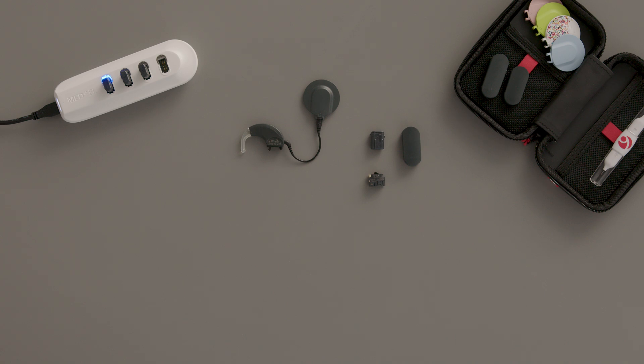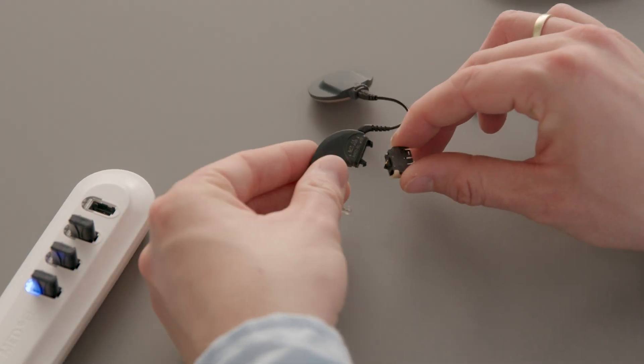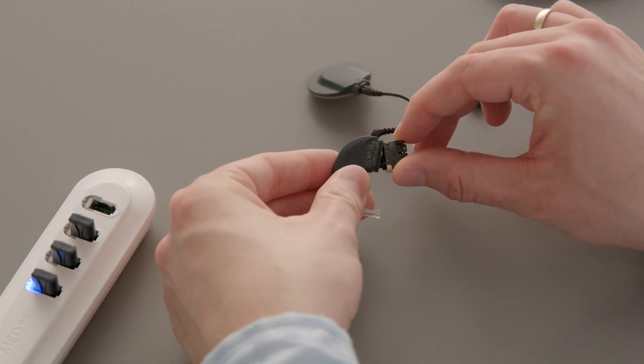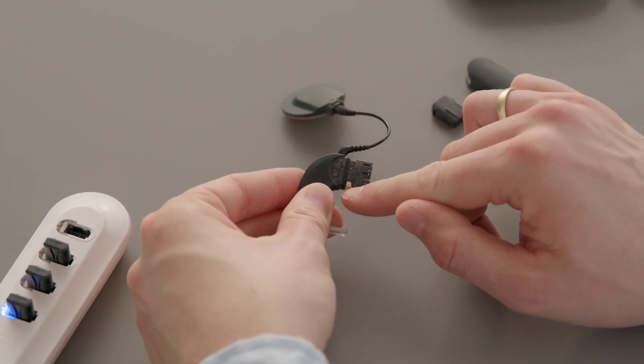Attach the rechargeable battery adapter to the control unit. Insert the hook on the control unit into the matching groove on the rechargeable battery adapter, and push towards the ear hook until the release lever snaps into place.